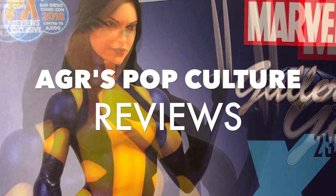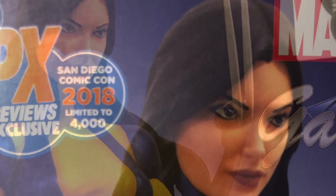Welcome to another edition of AGR's Pop Culture Reviews. San Diego Comic-Con 2018 has come and gone. It's always a great event, and most importantly, it's able to showcase some of the great products that are coming up in the next year.